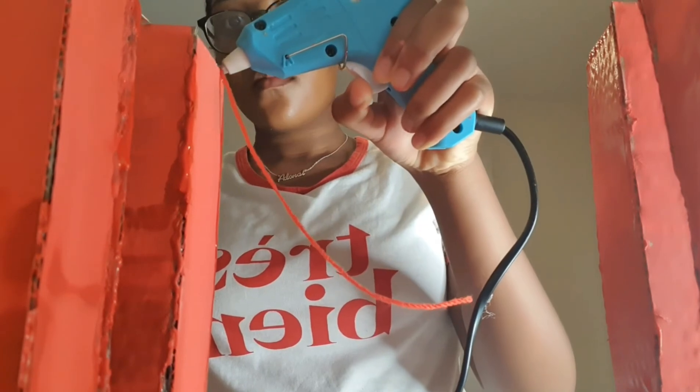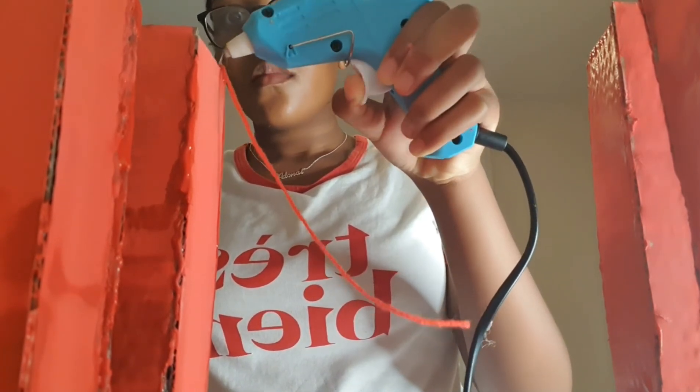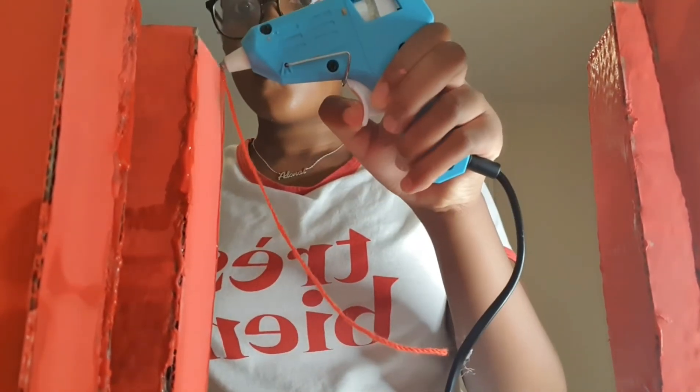Now I had to add the string. I secured it using my glue gun.